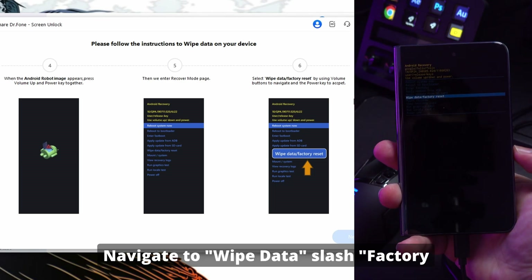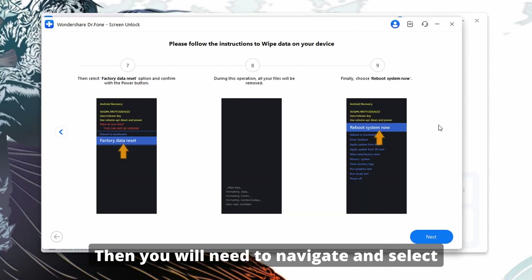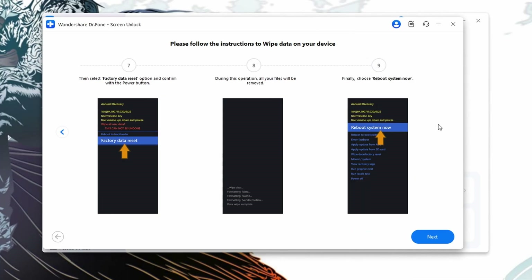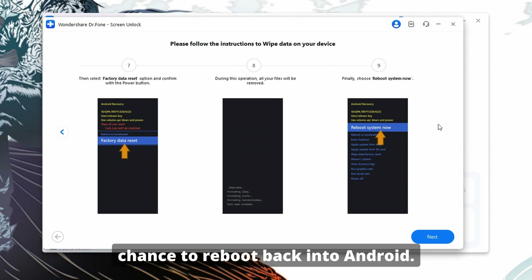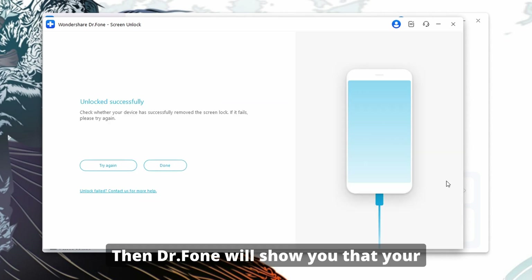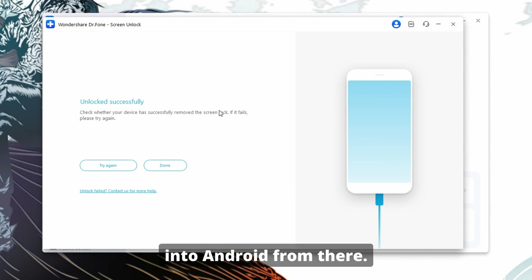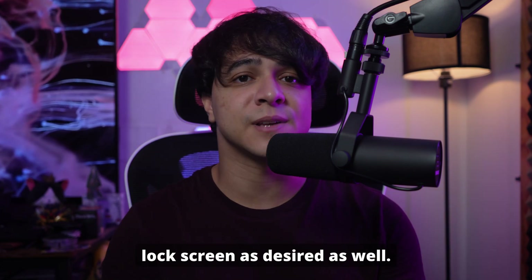Navigate to Wipe Data / Factory Reset and tap the power key to enter it. Then you will need to navigate and select Factory Data Reset. If you do so, everything will be wiped from your device, including the lock screen. Once it's done, it will give you the chance to reboot back into Android. Just select Reboot System Now to go back into Android, and Dr. Phone will show you that your screen has been unlocked. Your phone will go back into Android from there. You can restore all of your data from a backup if desired, and you can set your own lock screen as desired as well.